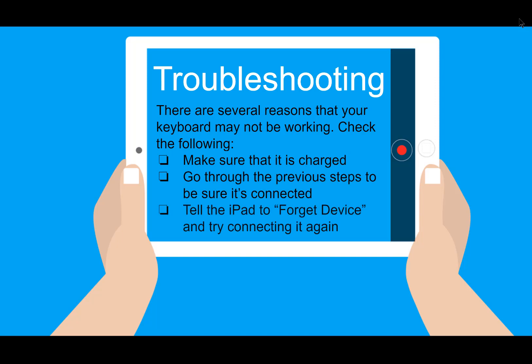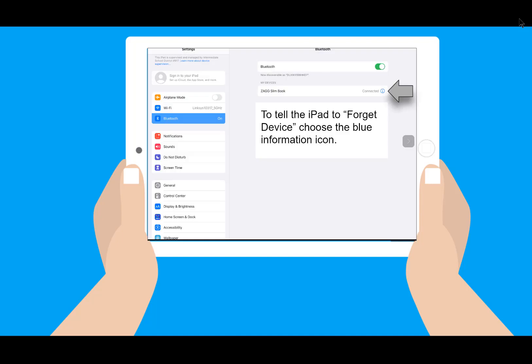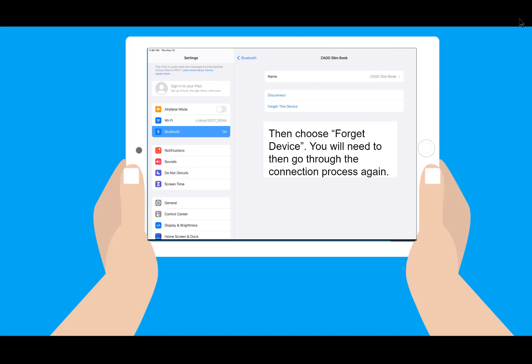If it is, tell the iPad to forget the device and try connecting again. To do this, go back to the Bluetooth settings, find the name of your keyboard, and select the blue information icon next to the word Connected. In the next screen that appears, choose to forget this device. You'll then need to go through the whole connection process again.